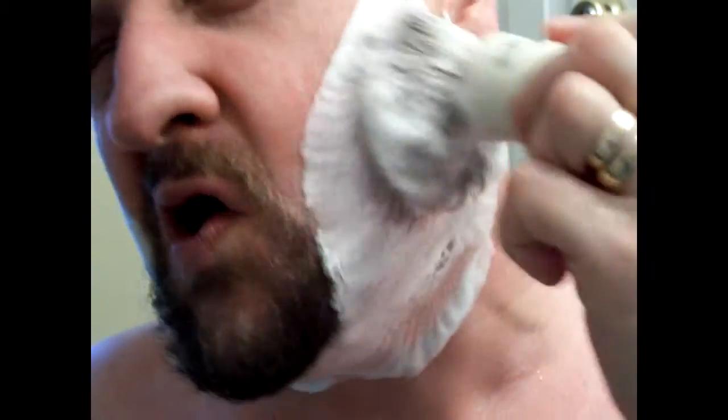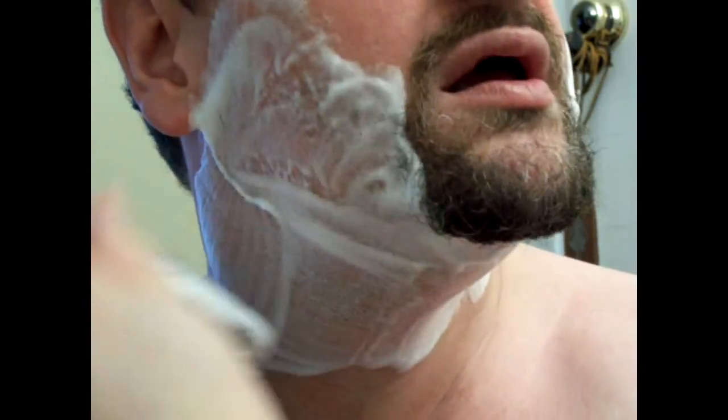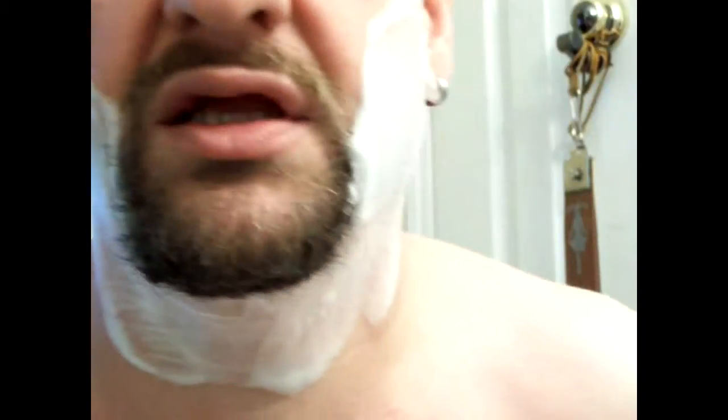When you're applying your foam or cream, you want to scrub it into the follicles. You're trying to work as much foam down to the bottom of the shaft as you can before you start shaving.